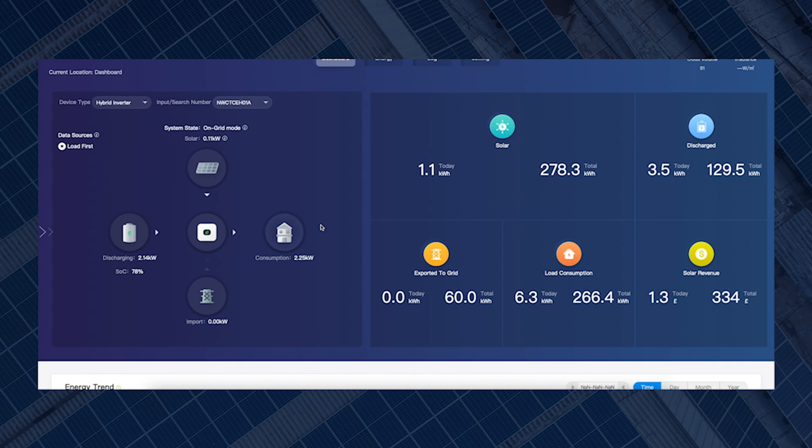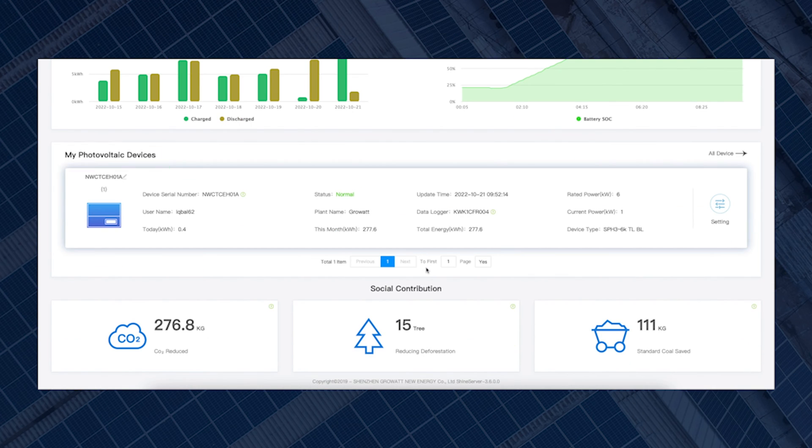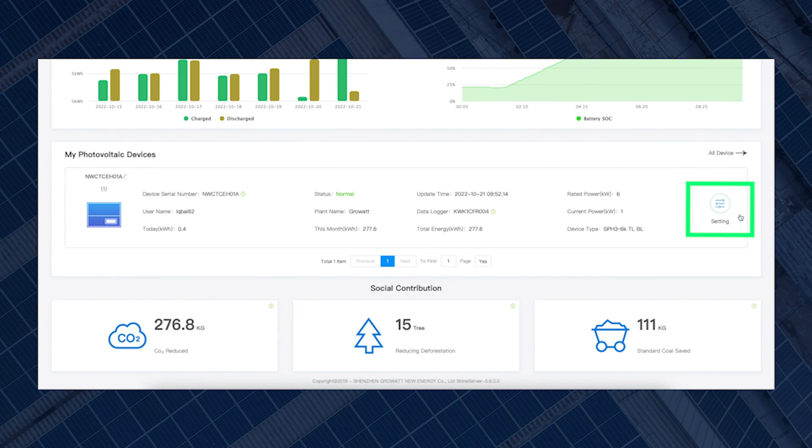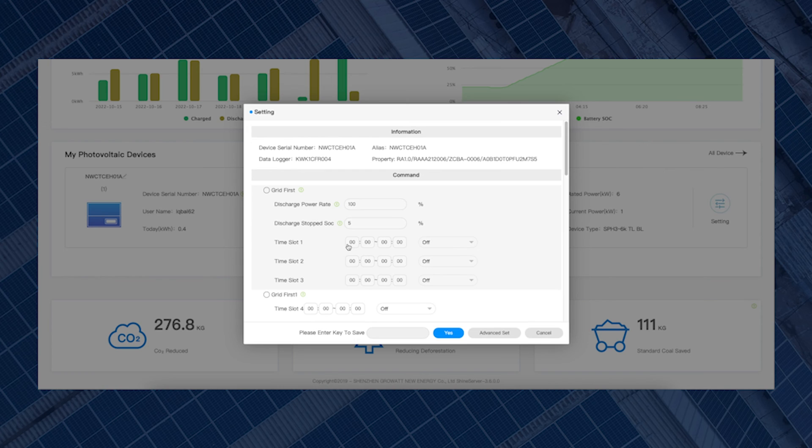To force charge the battery on desktop, scroll down to the bottom of the screen to where it says 'My Photovoltaic Devices' and click on Settings. It may pop up with a disclaimer saying that anything you change in the settings might affect how your system performs. We're just changing the battery settings, so it should be nice and straightforward — click Yes to proceed.